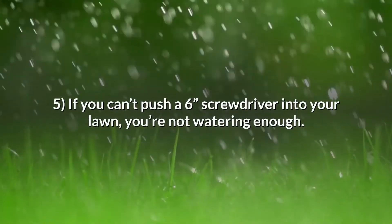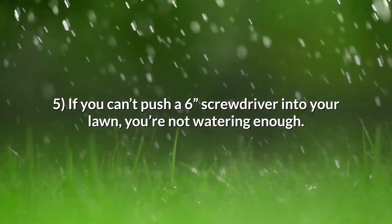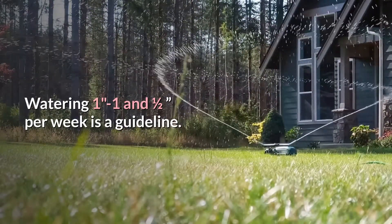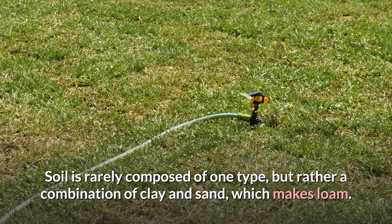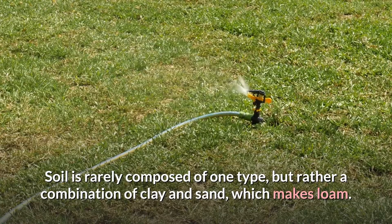Tip 5: If you can't push a 6-inch screwdriver into your lawn, you're not watering enough. Watering 1 to 1 and a half inches per week is a guideline — different soil types need different amounts. Soil is rarely composed of one type, but rather a combination of clay and sand, which makes a sandy loam.